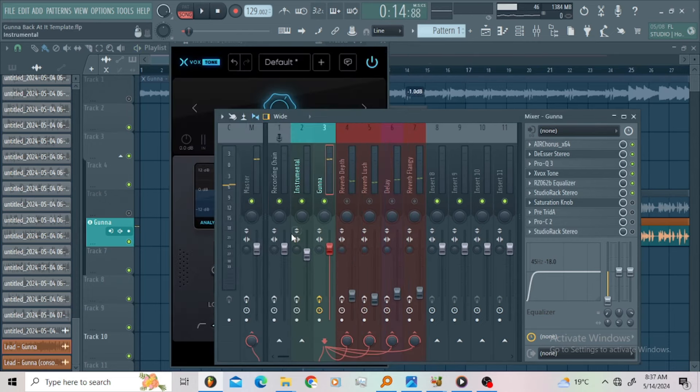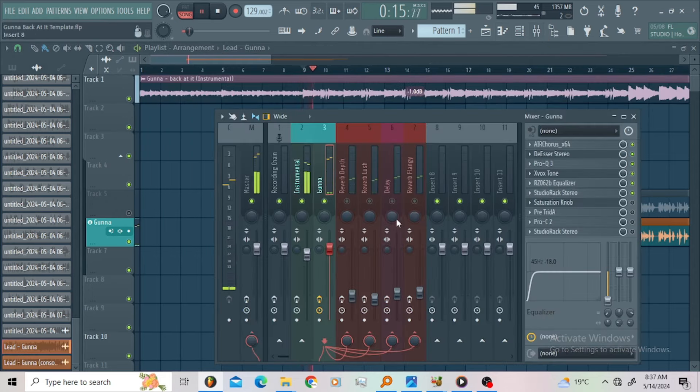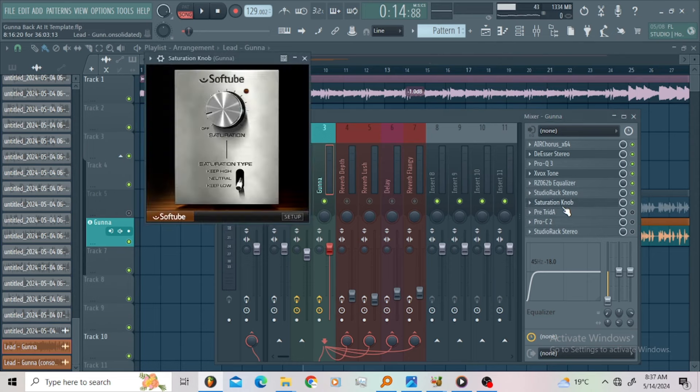Let us listen to these vocals with the beat. It's already sounding good. Then I reached for the saturation knob — I wanted to add some low end with the Soft Tube saturation. That's the Soft Tube.